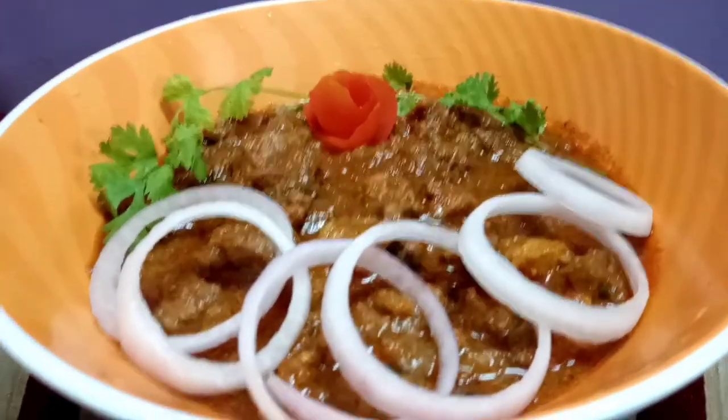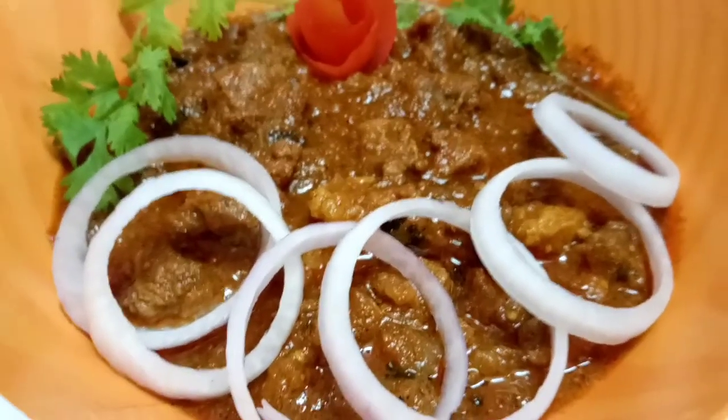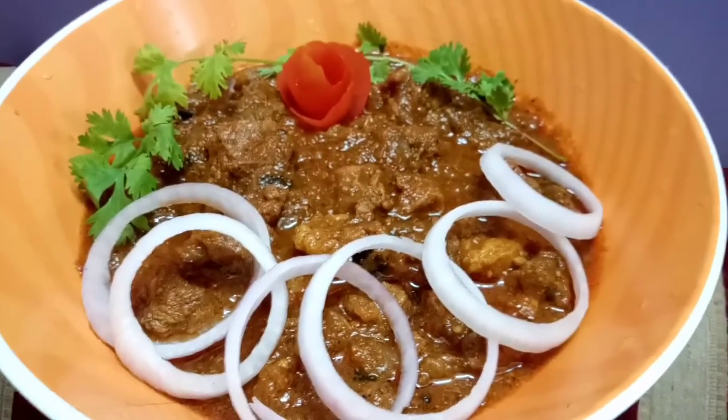Hi friends, I am so excited to share a good taste of beef curry.